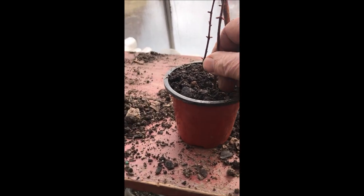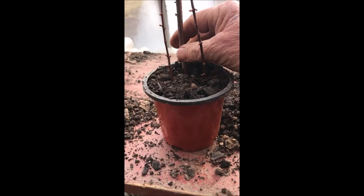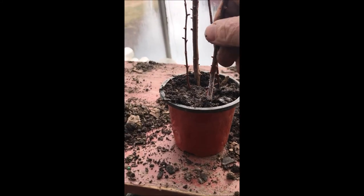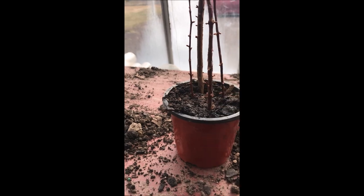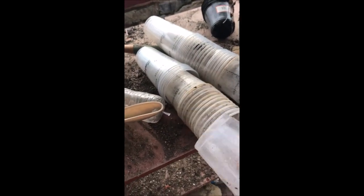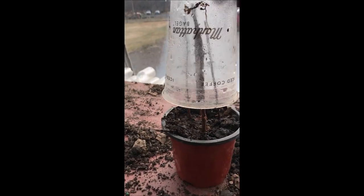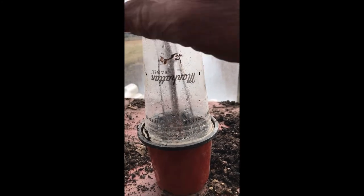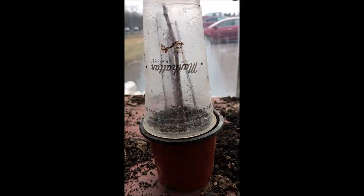When I have four or five of them in a pot, I then take a cup — every morning I get a cup at Manhattan Bagel, and the cups are really nice for making a little greenhouse. I put that right over top of the cuttings and that acts as a miniature greenhouse and helps promote the regrowth of the dawn redwood.